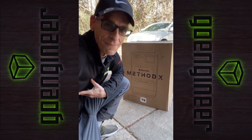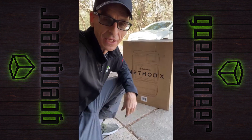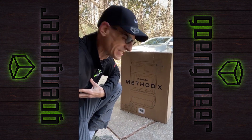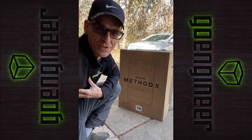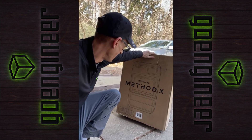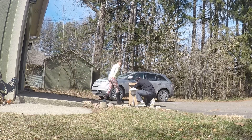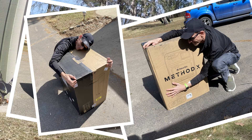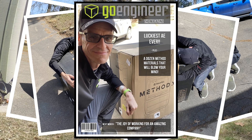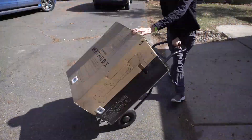This is actually courtesy of my lovely company, Go Engineer. This is about 90 pounds. I'm going to grab a two-wheel truck and we're going to get this thing down to the office and hopefully get it fired up today. After a quick photo shoot courtesy of my wife, I'm ready to get this thing inside.